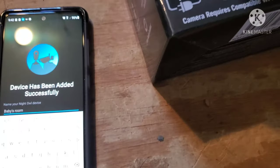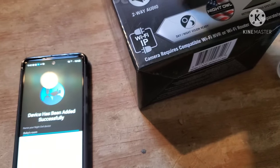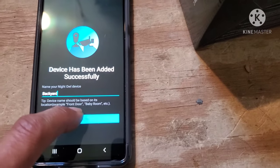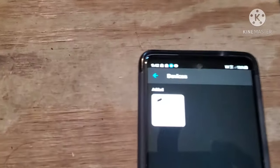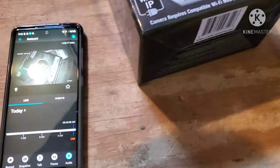We're going to go ahead and name the device. This particular camera was set up specifically to cover the back gate area, so I'm going to name it 'backyard.' As you can see, it pops up showing the camera is online and operational.